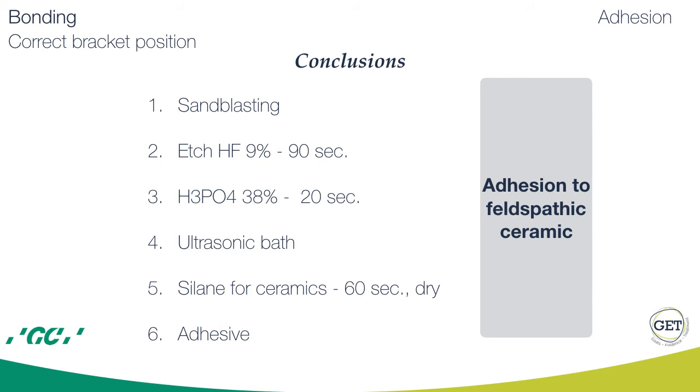Adhesion to phosphoric ceramic is obtained again by sandblasting, then use of hydrofluoric acid 9% this time, then rinse and dry, then apply phosphoric acid, rinse and dry again. We skip the ultrasonic bath step, then apply silane for ceramics and dry, and after this apply the adhesive.